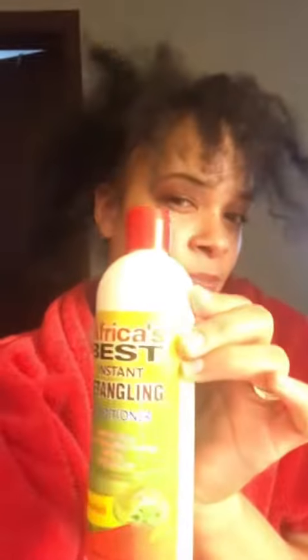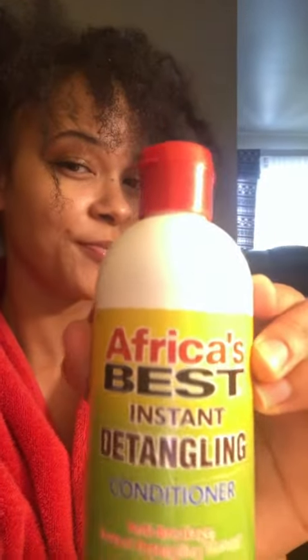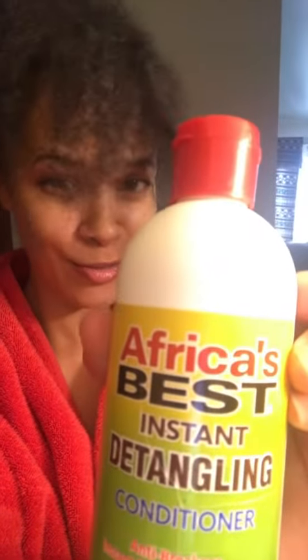So I'm gonna use Africa's Best — I've used this before. It's an instant detangler. Stay tuned and you'll see the after in a little bit. Get the knots out, get that Africa's Best detangler up in there.